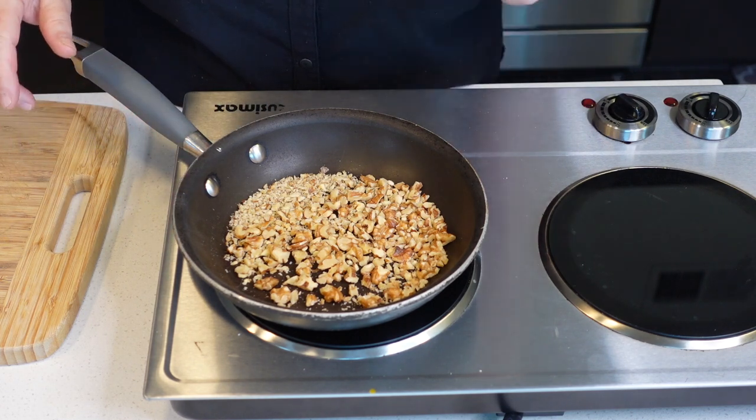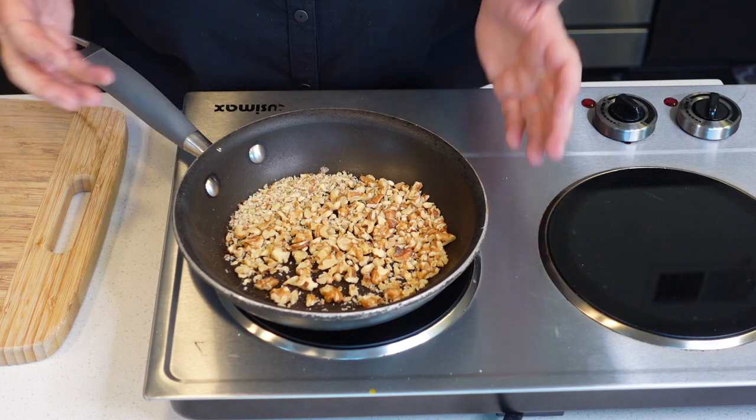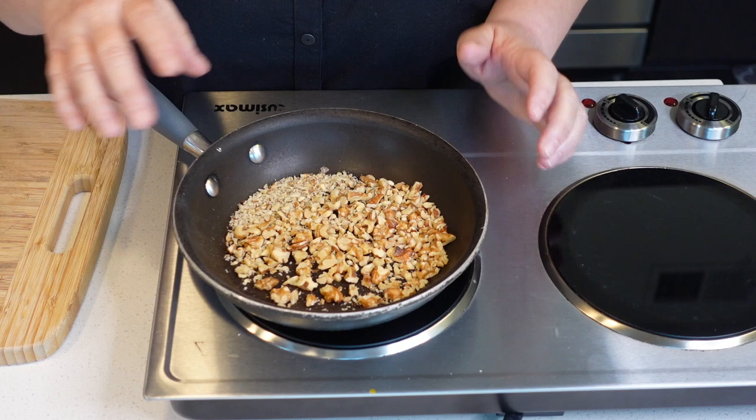Be careful not to burn them — nuts will burn really quickly if you're not careful. I'm working on medium heat. As soon as I can smell them, when they're fragrant and a little toasted, they're ready.